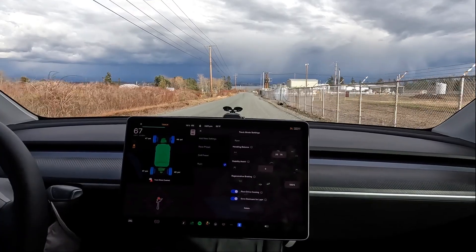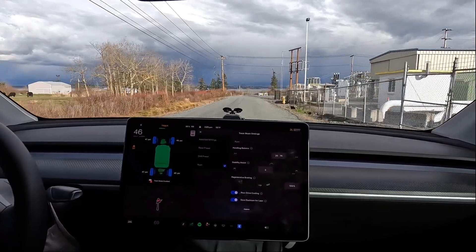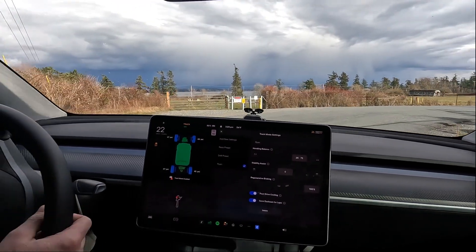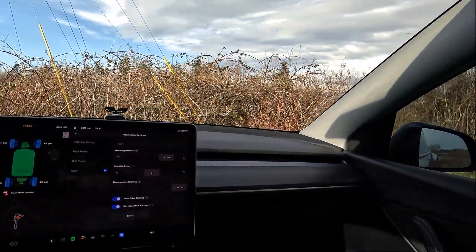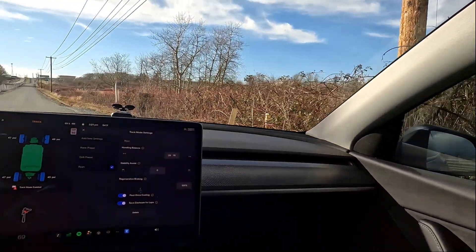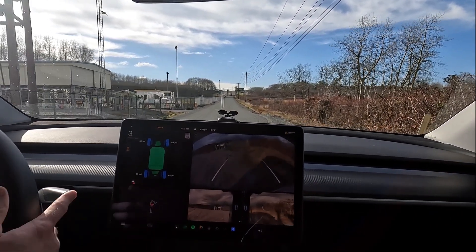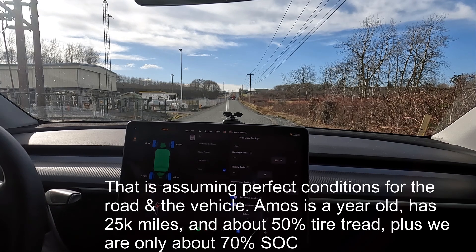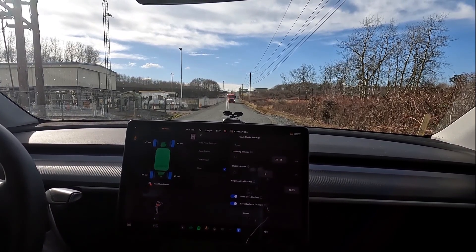Zero to 100 km/h is the same as zero to 62.1 miles an hour, so not a huge deal. The Model Y Performance is supposed to do zero to 100 km/h in 3.7 seconds - I hope I don't get flat tires from this gravel. The base is like 6.9 seconds. We'll get set up for our next test once this truck goes by - this is gonna be 100% bias to the rear.